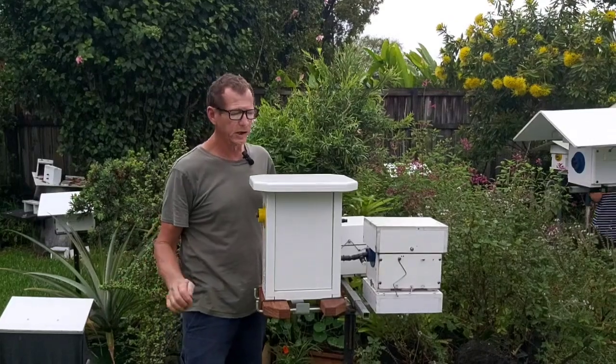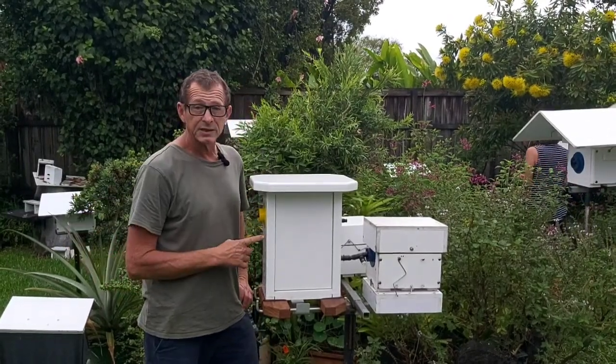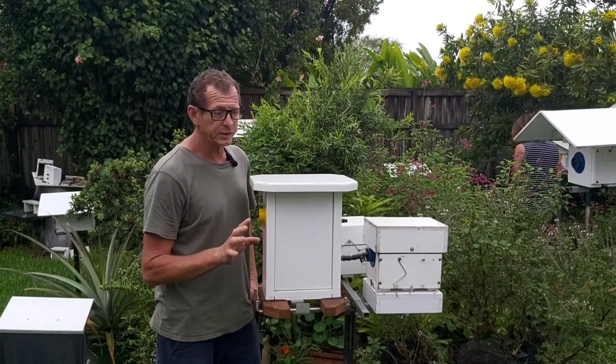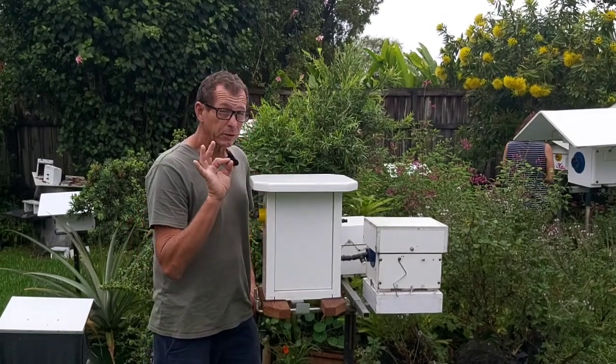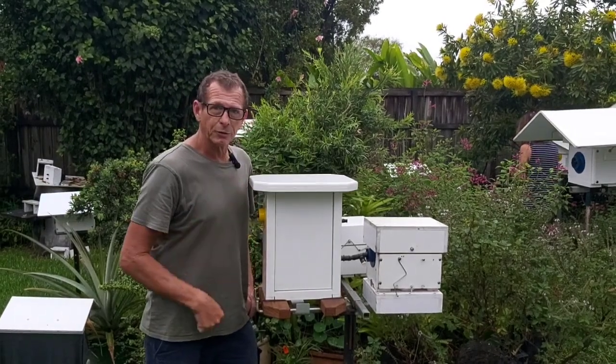Welcome back to the channel. Today we're going to get some brood into this Australis observation hive. It's been hooked up for five days now. I'll stick a couple of videos in showing what it looked like at day two and day four, but we've got a very small window of opportunity right now to get some brood into this guy, so let's crack on.